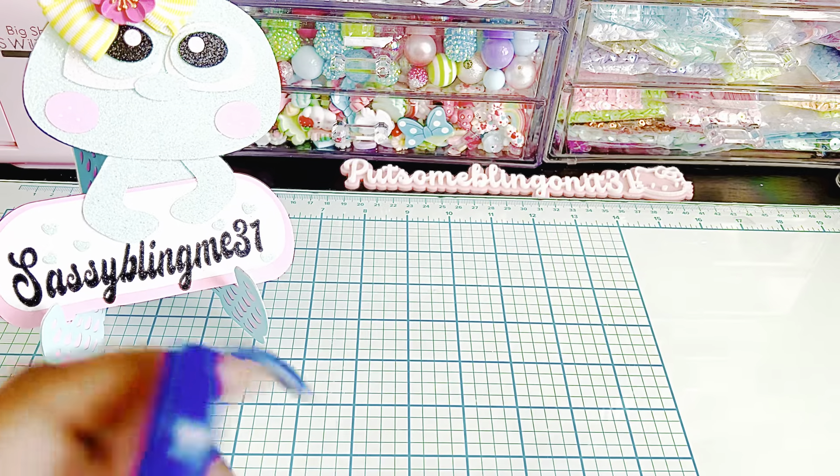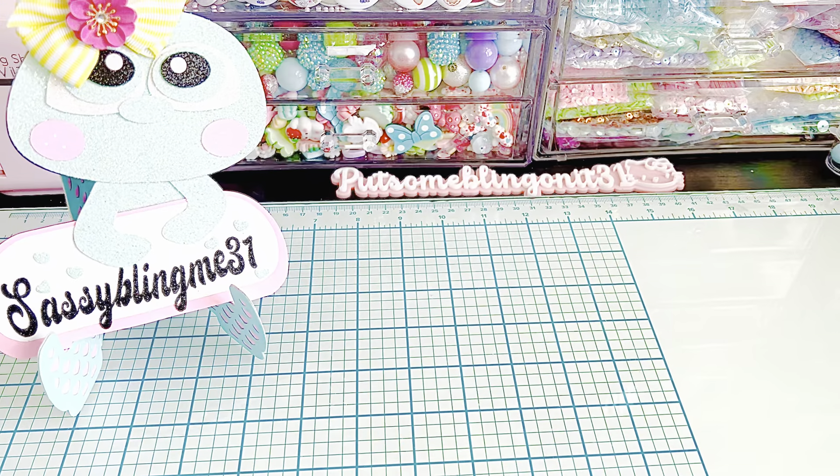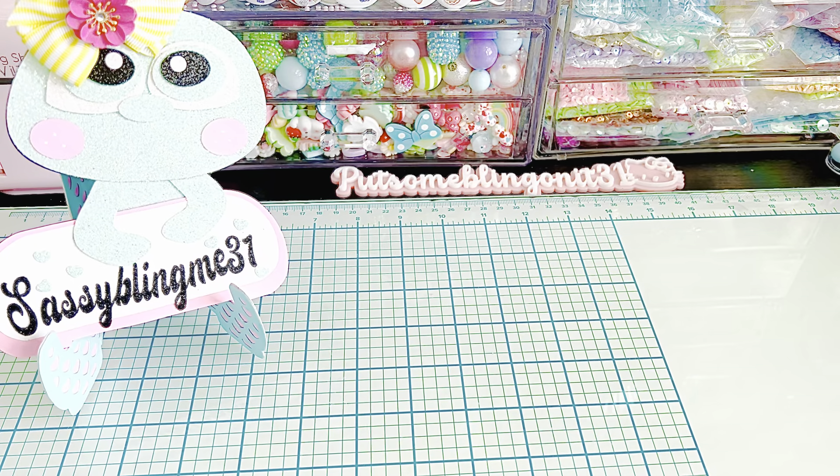Hi everybody, welcome back to my channel. Let me adjust my camera, it looks crooked. I am here today with my weekly Scrap Diva Designs video project share. I used a ton of dies, so let's just jump right in.